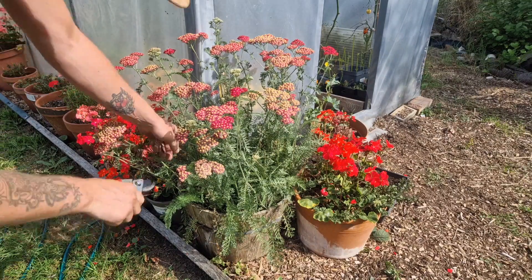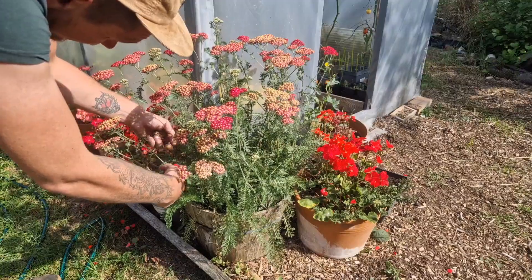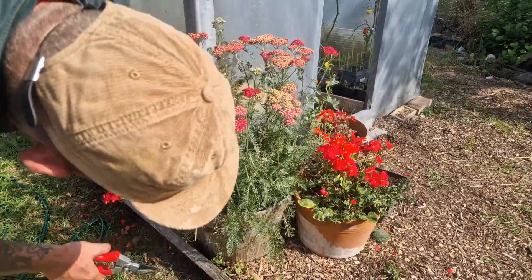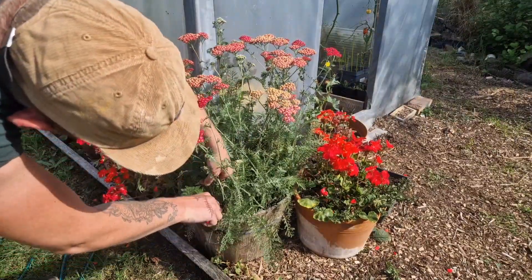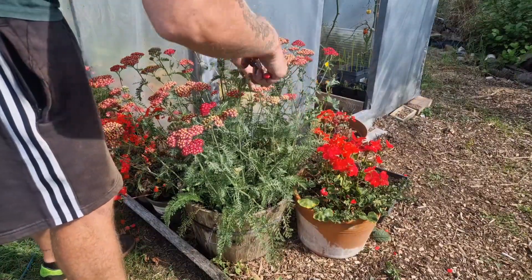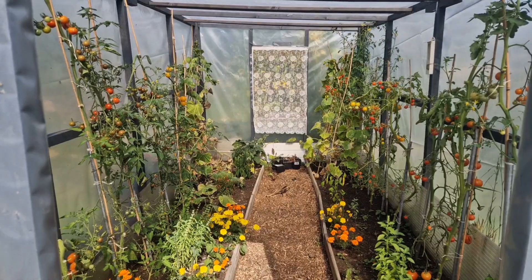Keeping on top of the deadheading, these dahlias will flower well into the first frost, which is October-November time. It's a little bit cooler than yesterday, so I should be able to handle sitting in the poly house for a little while.